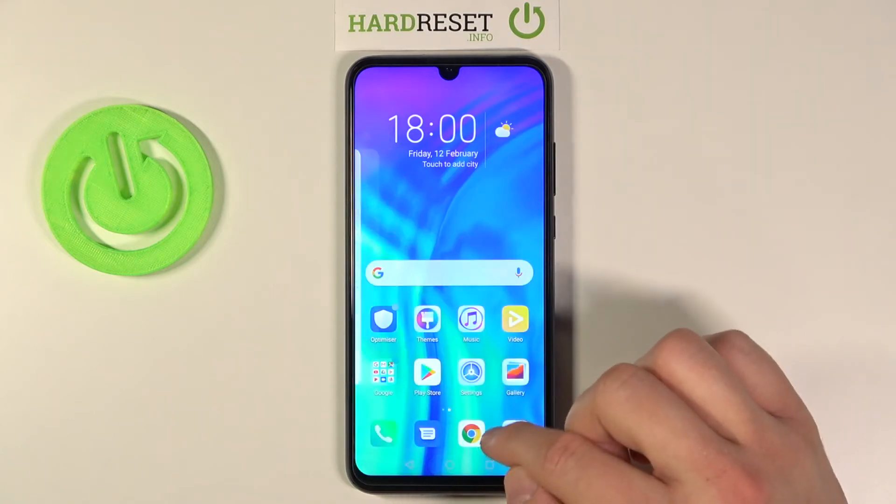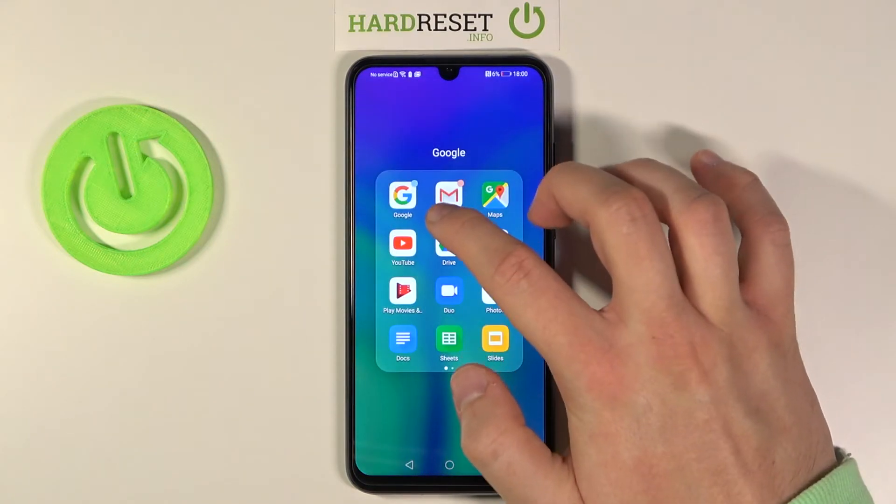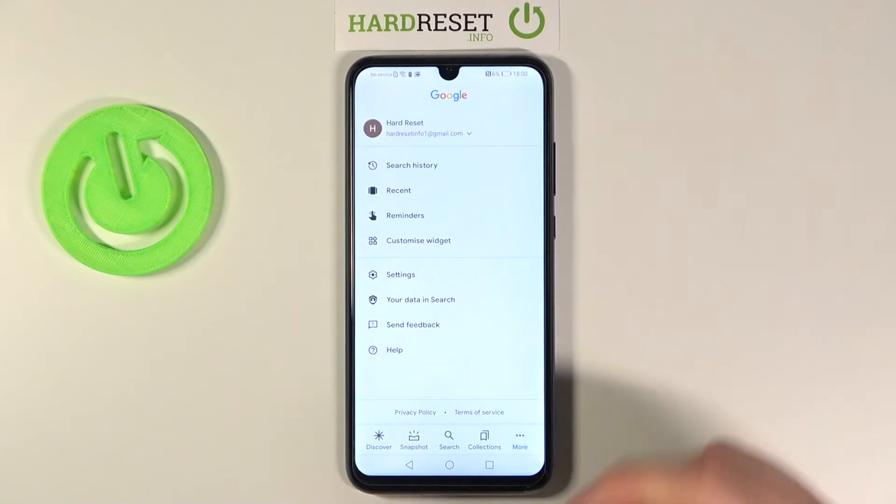So let's turn it off and then just turn it back on. Go for More, and right now it is working.